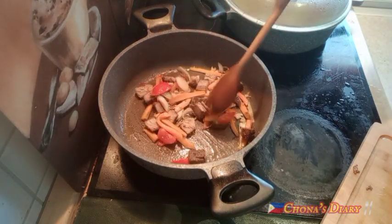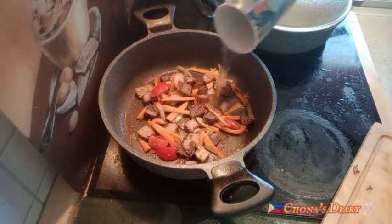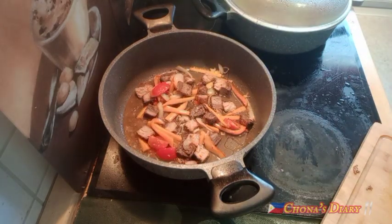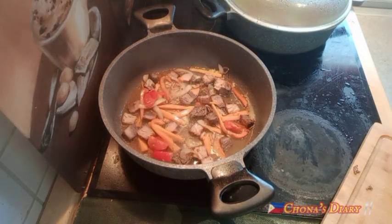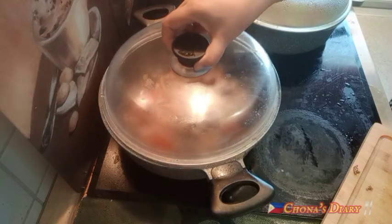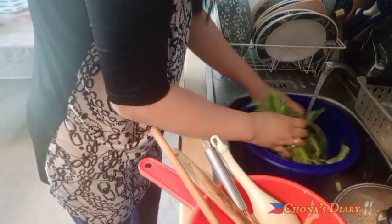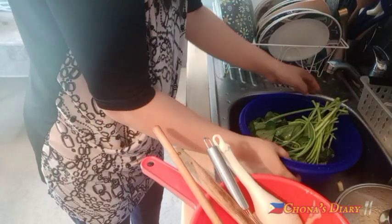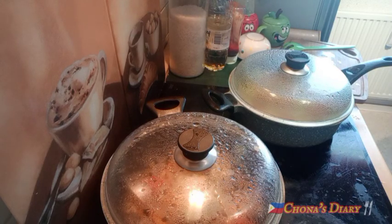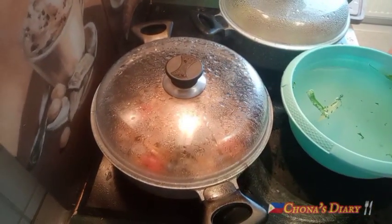Naglagay naman ako ng fried fish dyan, at maglagay tayo ng konting tubig para hindi masunog yung ating mga sangkap at isda — mga half cup of water. So after na ma-sokling na with salt and water, after 5 minutes hugasan ko ng cold water. Tignan nyo — ganyan oh, ang dumi ng kangkong!